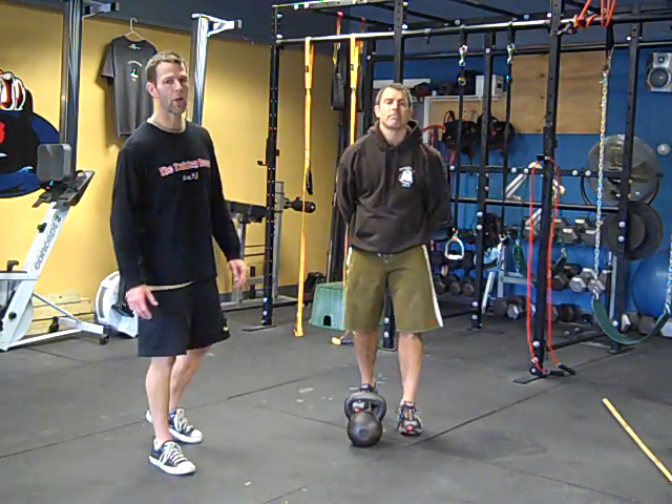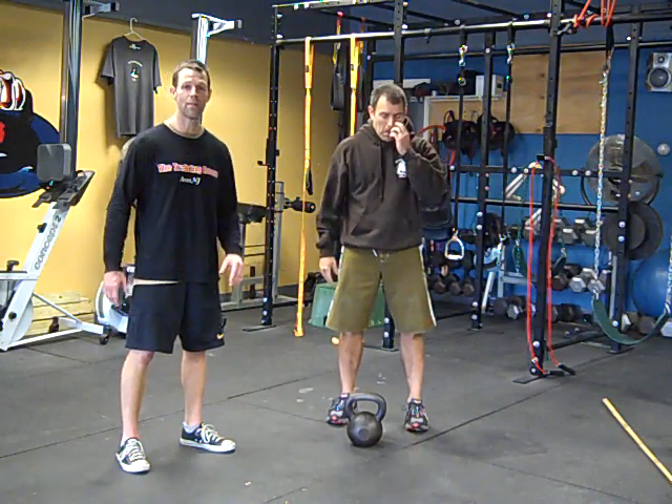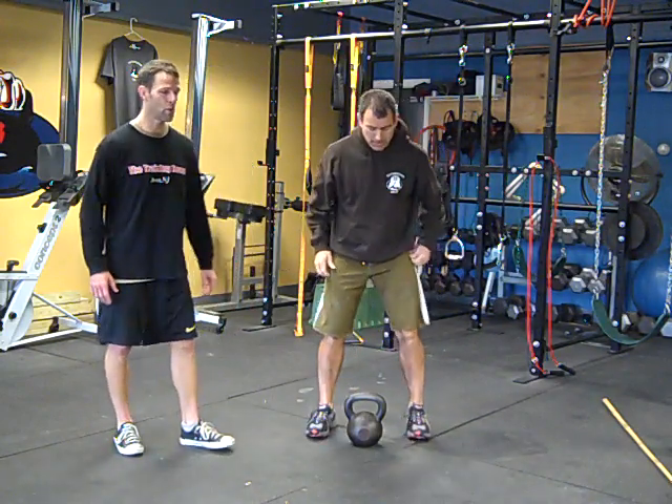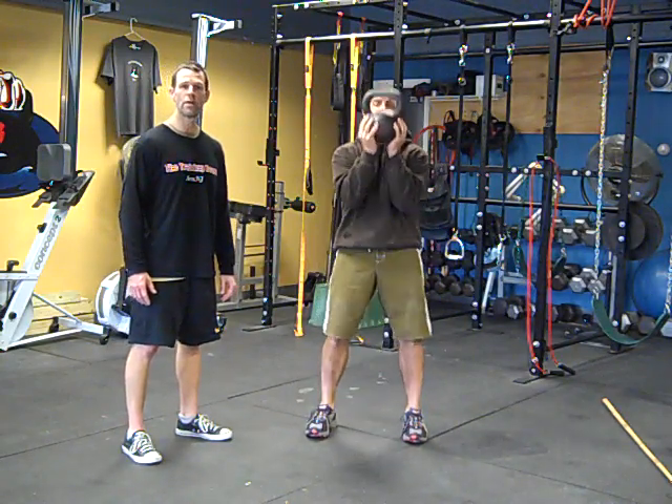From the front goblet squat, we're going to go into a two-handed thruster using that same position. So Mike's going to two-hand clean the kettlebell up, rack it on his chest, just like when you did the goblet squat.